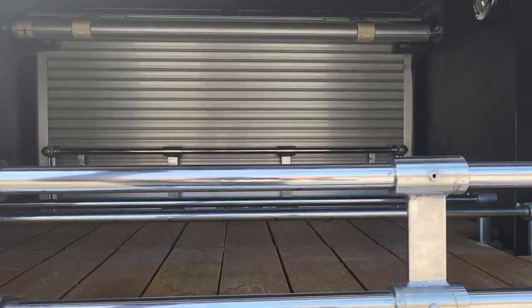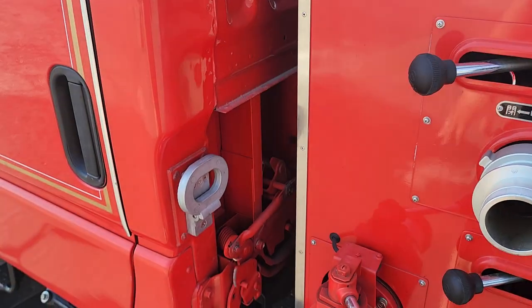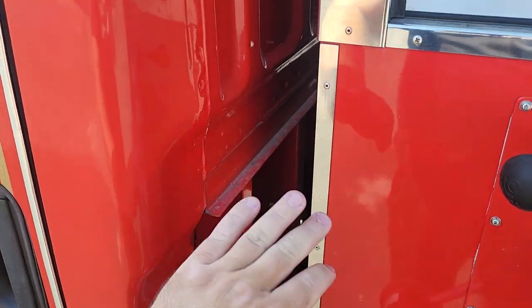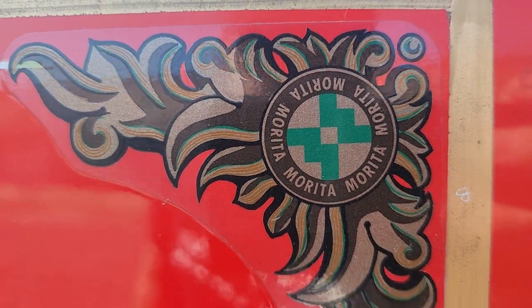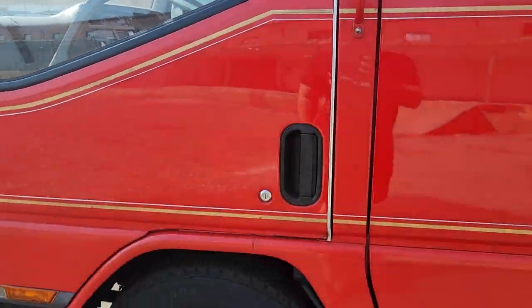We've got access from the other side here, another set of those fold-down steps. You've got the Marita-kind of embellishments, and the gold trim here is actually hand painted — all that trim work.